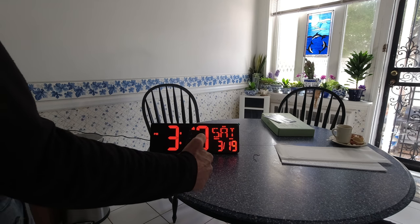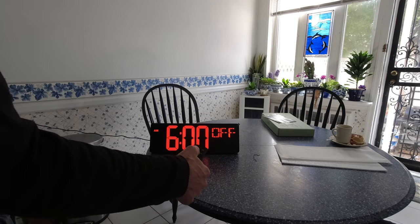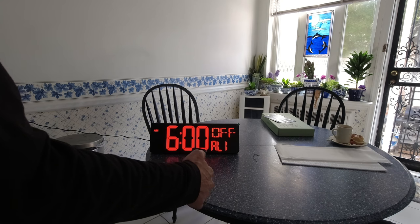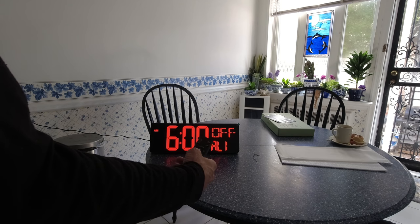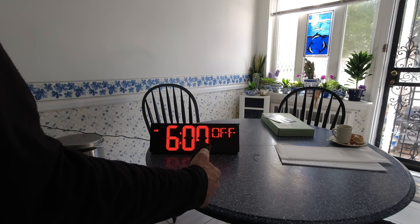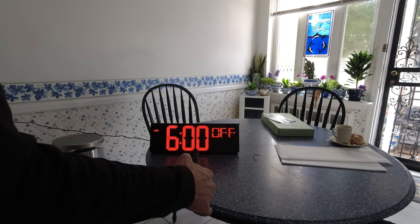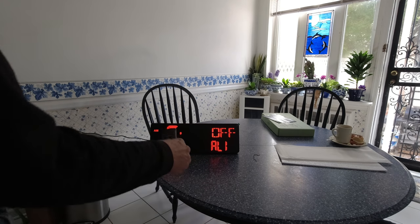If I want to get back to the time display I just hit the center button and there I am. To set up the alarm, just hit the alarm button and you have different alarms. I hit the up button to change the alarm sounds, and down — but I can't get that to change. Hit the brightness or the audio, or hit enter. If I hit set it's not going to change it.